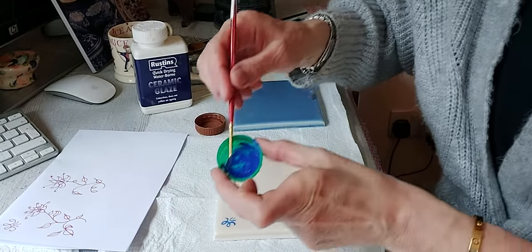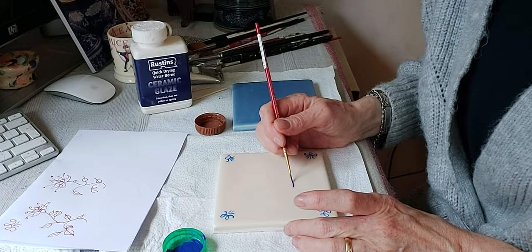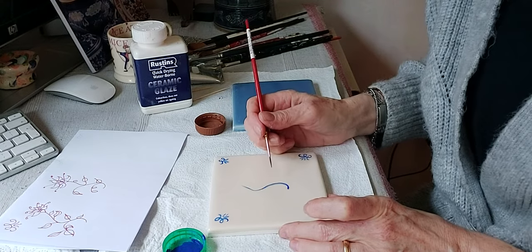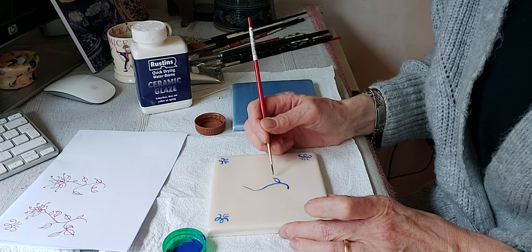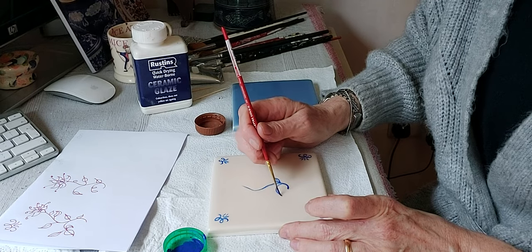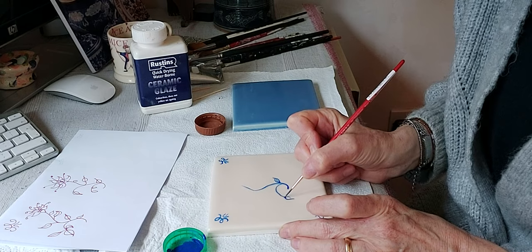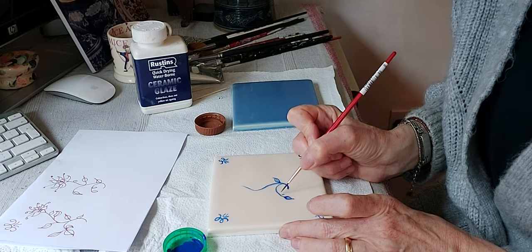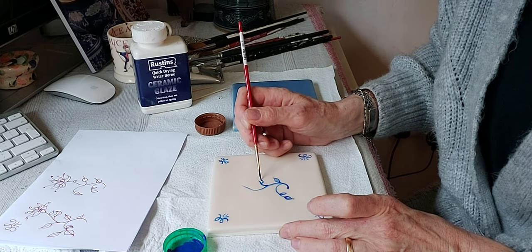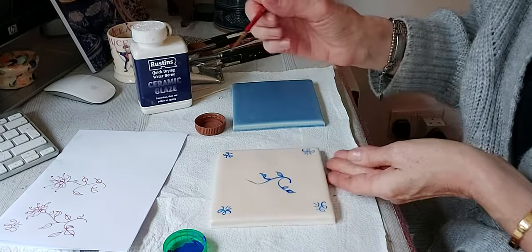Now I'm going to do a flower design — I'll do the large one. There's no right or wrong way, they can all be different. I'm just going to go cross and up like that, then add some petals. You can spend more time on it if you like. You can add some thickness to give it a different effect — it doesn't have to be all the same consistency, which can make it slightly more interesting.